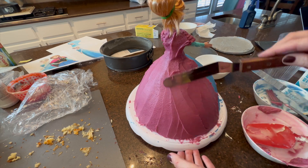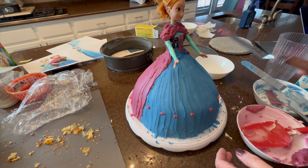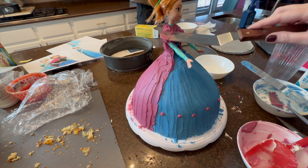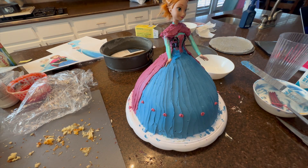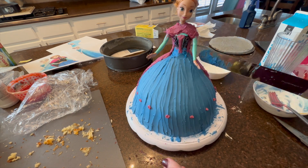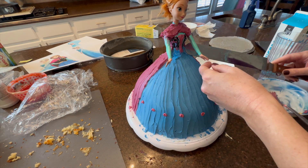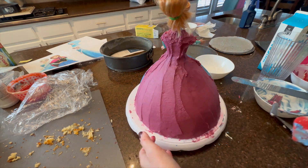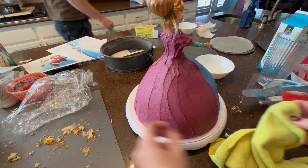After smoothing out the cape, I went along the bottom and added detailing — she has little mauve flower buds and teal detailing along the base of her skirt. You don't have to have a piping tip; I use piping bags and just cut as small or large a tip as I need. That's what I did for the teal detailing. At times you want to stop and clean up the cake board with a spatula or paper towel — paying attention to details makes a big difference.